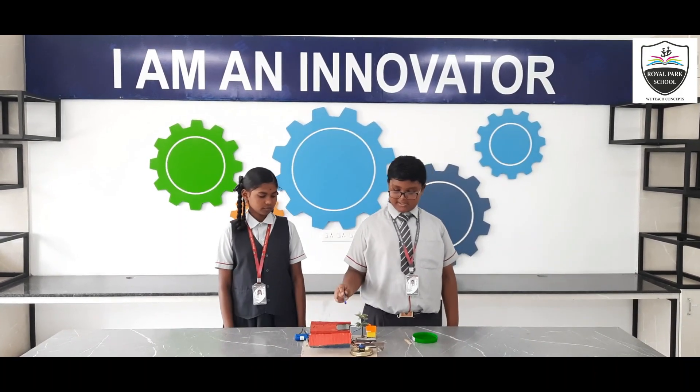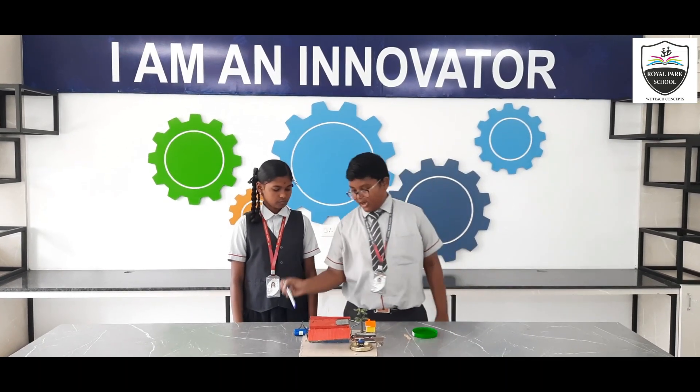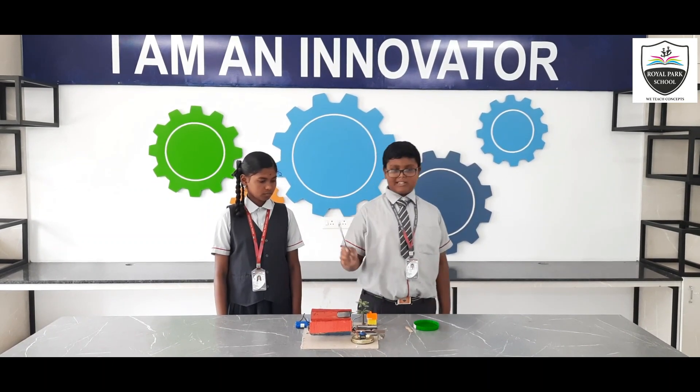For this project we have used a rain drop sensor, a 4-bit converter, a breadboard, an Arduino, a rechargeable battery, and a 360 degree servo motor.